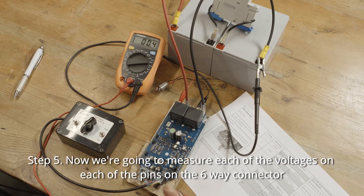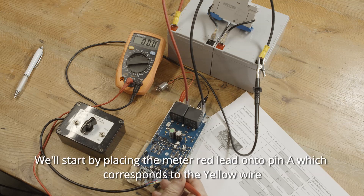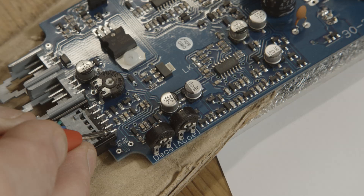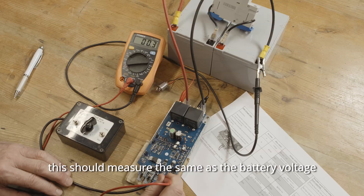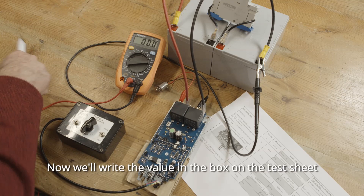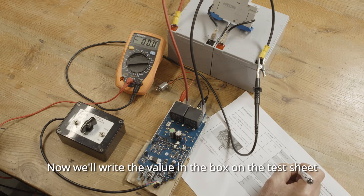Step five: we're going to measure each of the voltages on each of the pins on the six way connector. We'll start by placing the meter red lead onto pin A, which corresponds to the yellow wire. This should measure the same as the battery voltage. Now we'll write the value in the box on the test sheet.